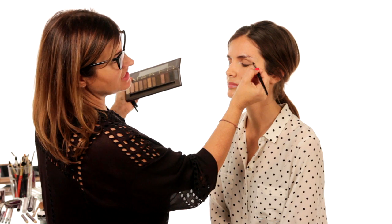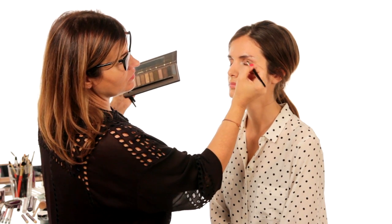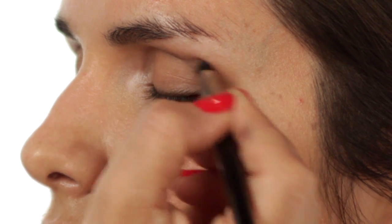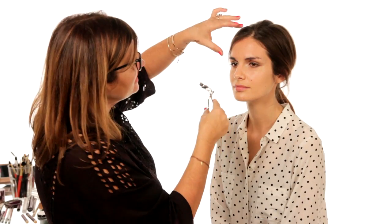It's an office look — you don't want to look too made up, you just want to enhance what you've naturally got. I'm going to curl the lashes.